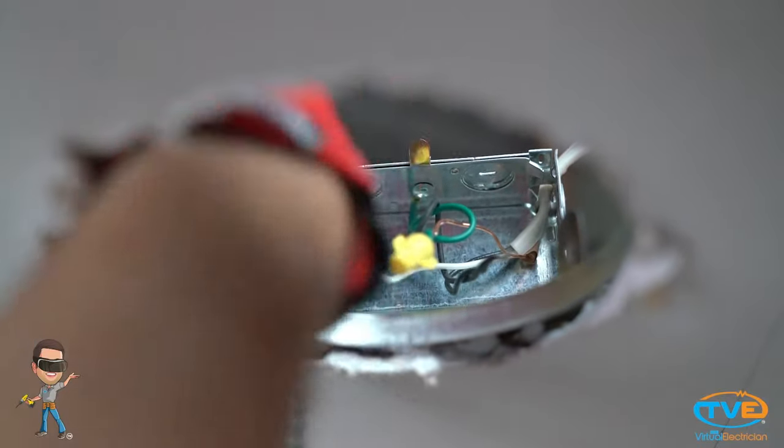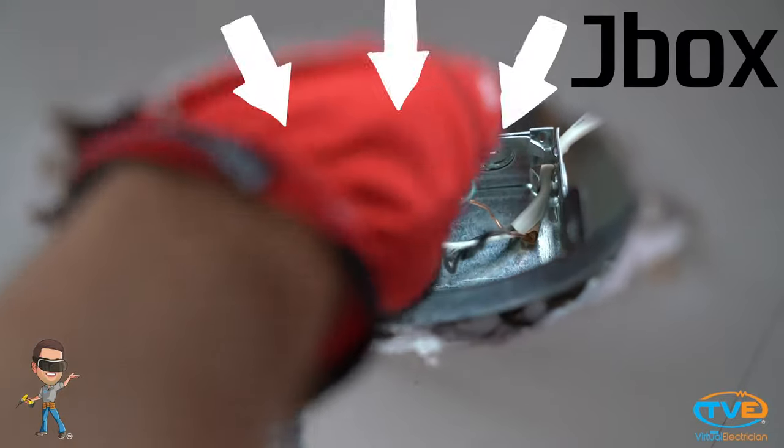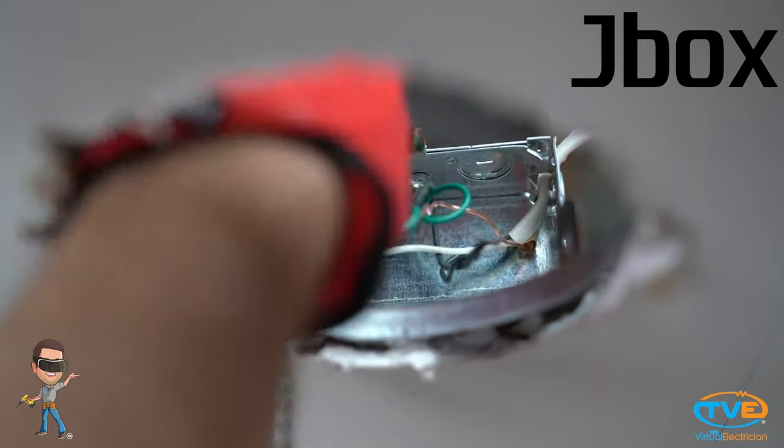Once the can is dropped down, you can access the J-Box of the can from below. Just open it up and now you can remove the wires.